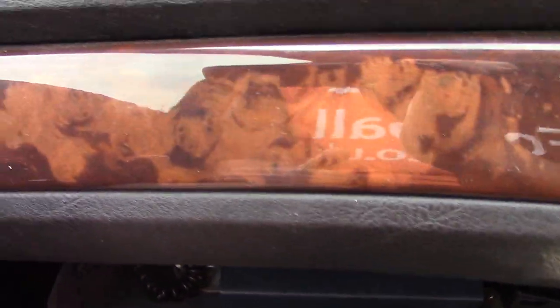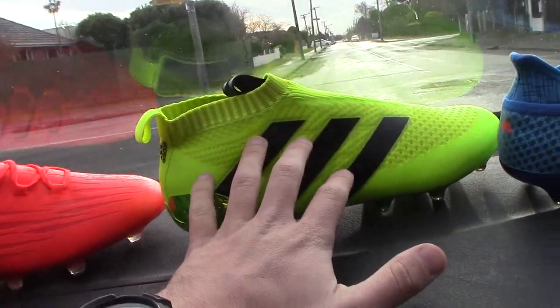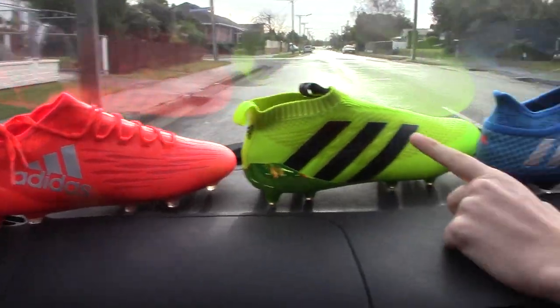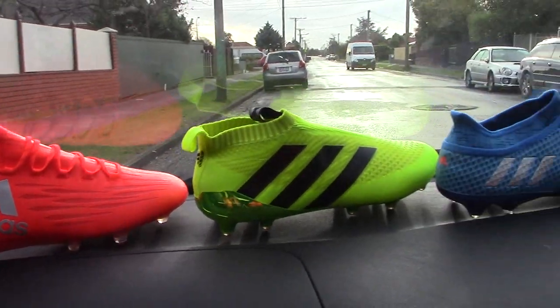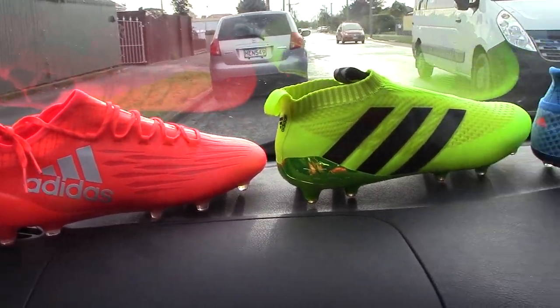So we are testing something very special today by Adidas Football. What is it, Matty? We've got the Speed of Light! We've got the X16.1 in that really nice solar red colour, the Pure Controls in a nice solar yellow colour, and the Pure Agilities in a shock blue colour. Overall, stunning colourways by Adidas Football. We previously saw the Adidas Mercury pack at the Euros and Copa America. Now we see a pop of colour with the Speed of Light pack. More to come on this vlog.